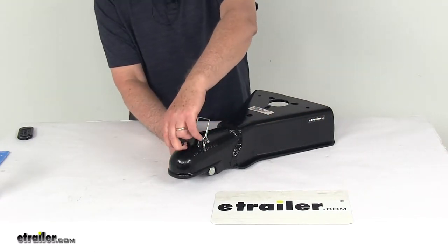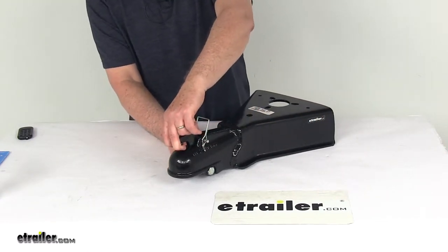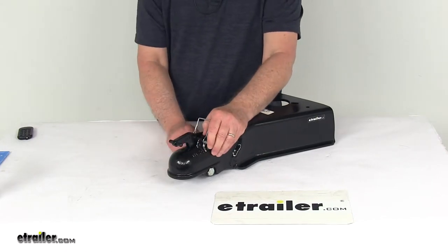It uses an auto-engage latch, which features an easy one-hand operation. It includes a safety pin right here to lock the coupler to the ball.